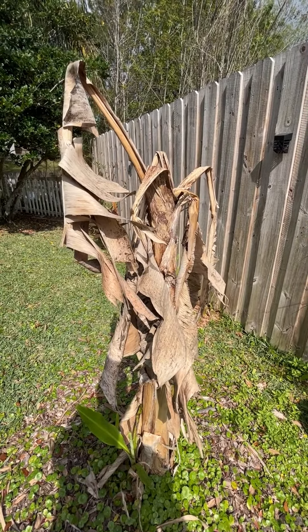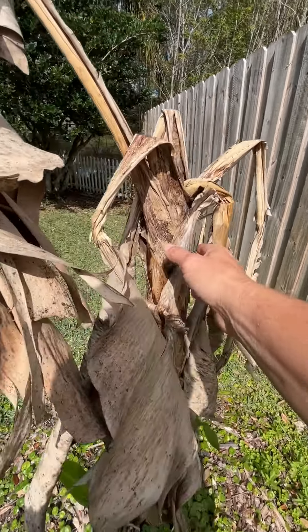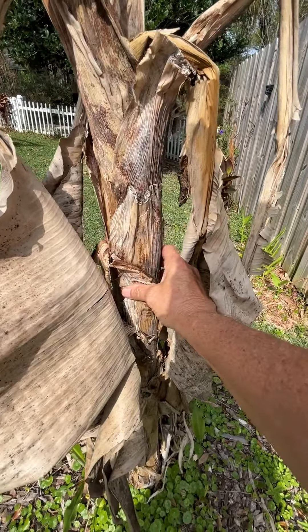My banana is looking rough, and I'll show you how to do a technique called chop and drop. Here's the banana. I know it looks really sad and pathetic. So this top growth has definitely died down, and I'm going in and checking it. It's still firm, but I've got a little bit of squishiness too.